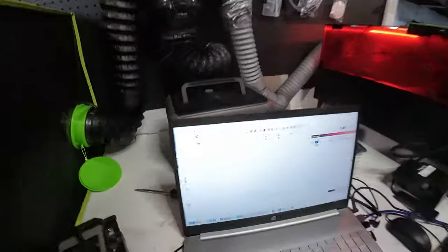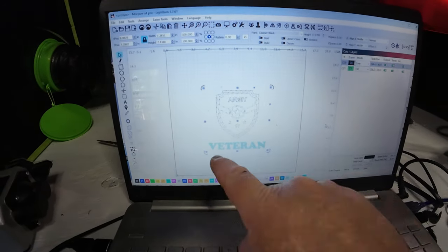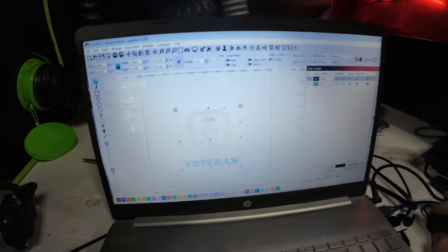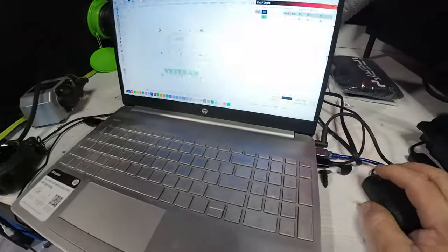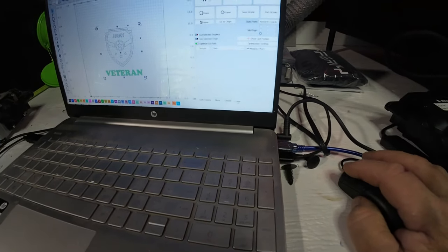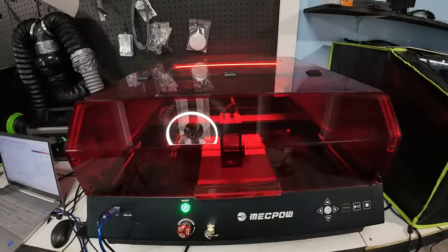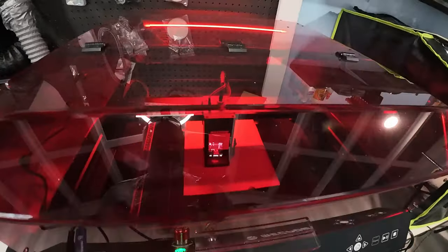We've got this one set up. He's got military files, so I pulled one of them up. I added some text and I have the cardboard placed in there. We're going to go ahead and hit start, let her go to town. Now this one's going. These things are a lot of fun.